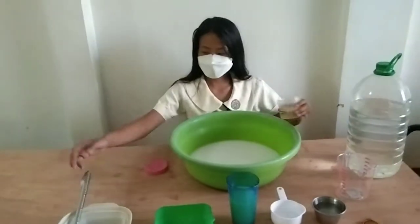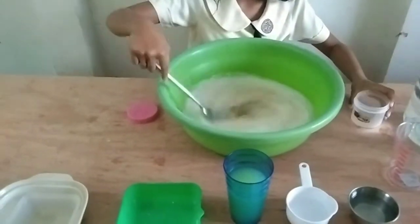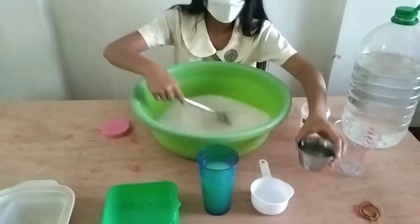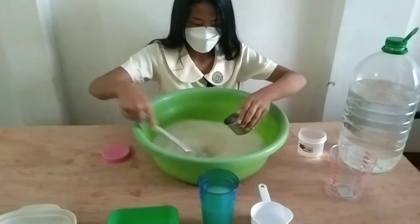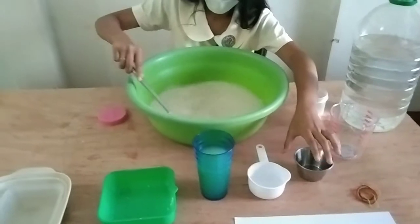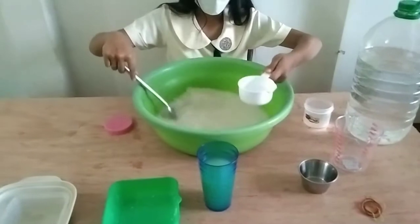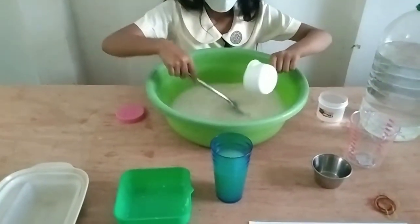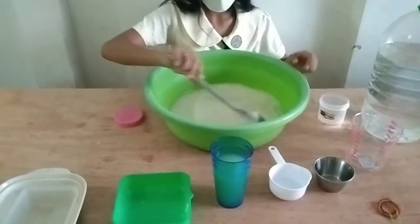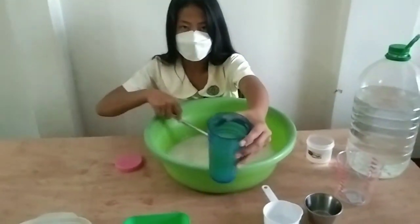We will now put in 120 grams of sugar, 100 ml of coconut water, 65 ml of glacial acetic acid, and 400 ml of nata starter.